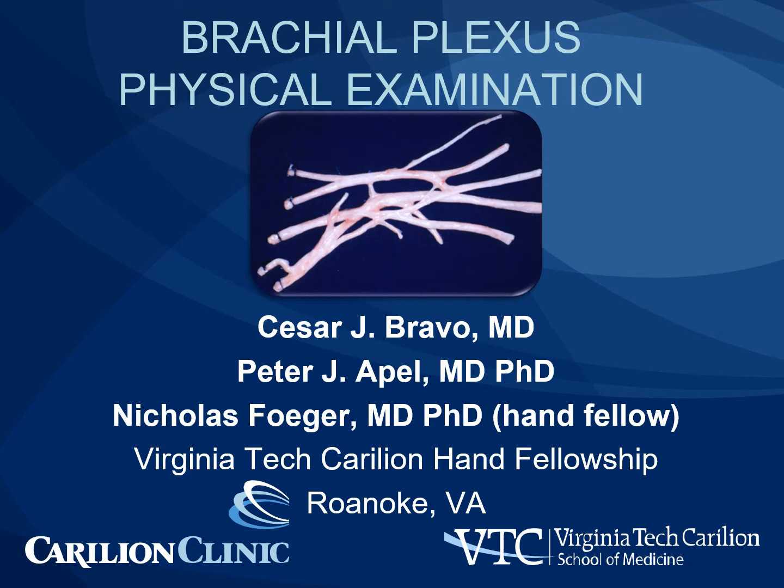Brachial plexus physical examination. I'm Dr. Peter Apel. My partner, Cesar Bravo, and I will be presenting the brachial plexus physical exam today.